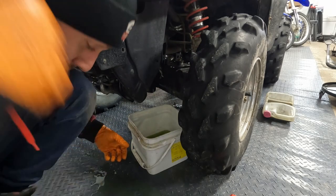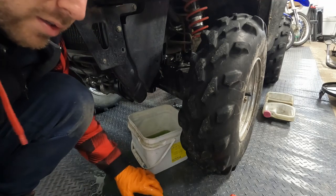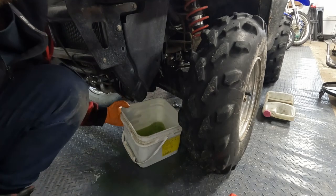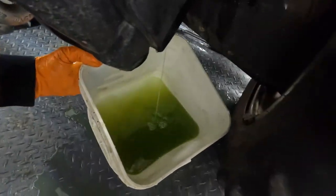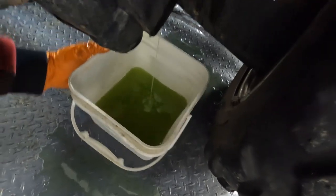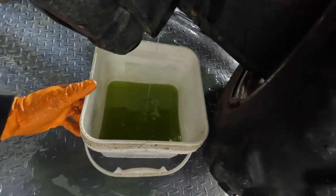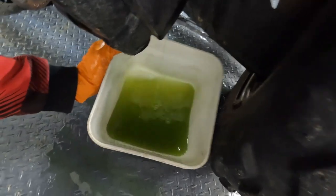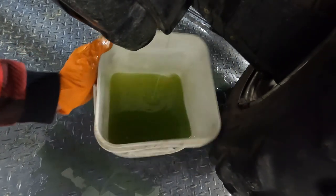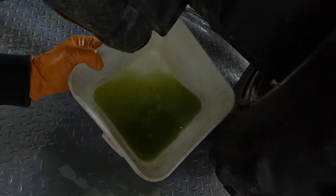That didn't quite go as planned, but thank god for these new carpets - going to be easy to clean up. This was fresh coolant - we even drained and cleaned the system out three times before putting in the new coolant, and you can see how dark it is. That just goes to show there's some oil mixing in with this coolant.